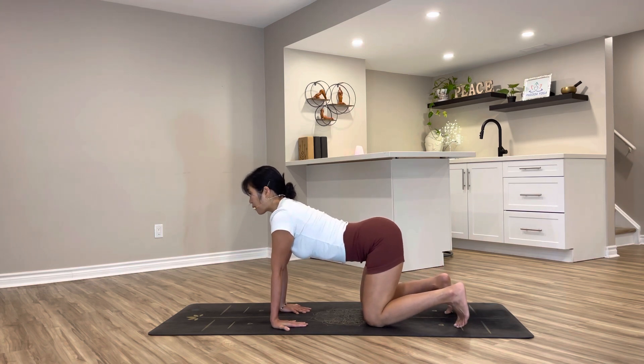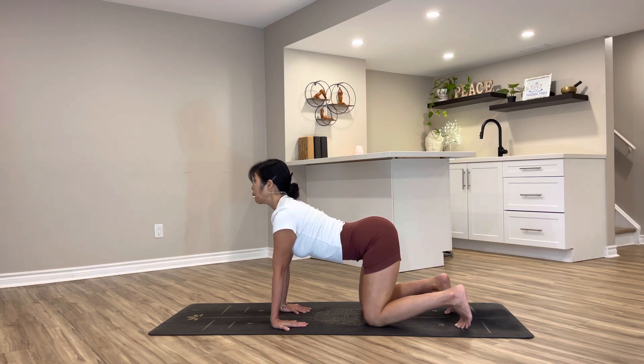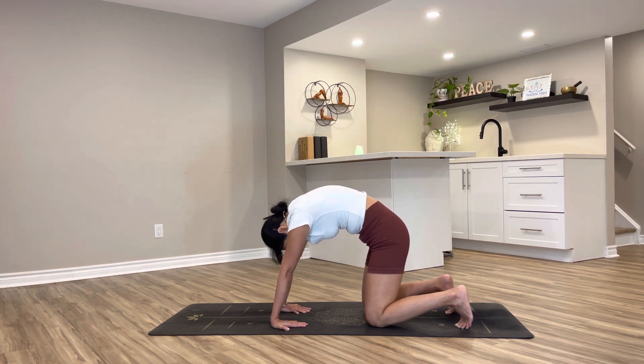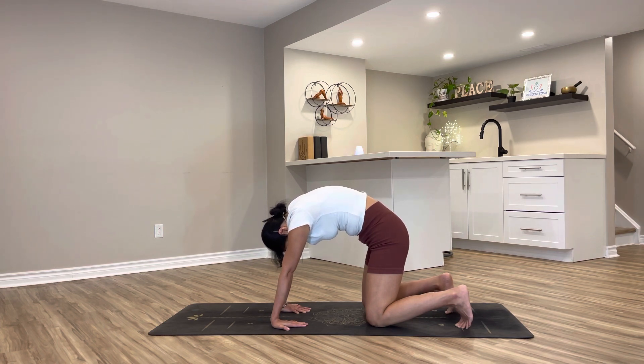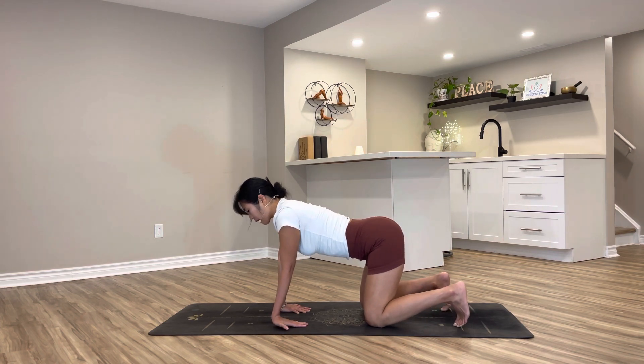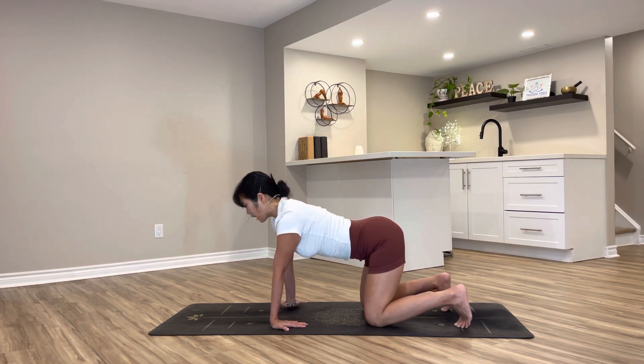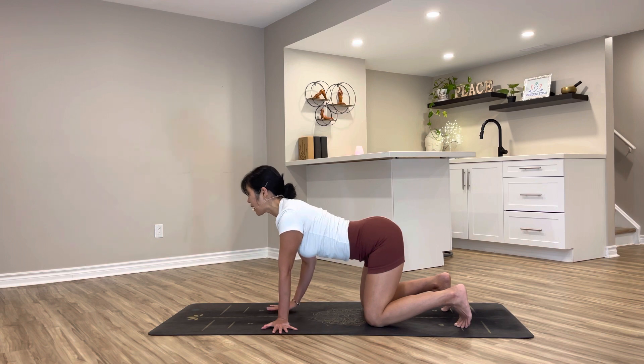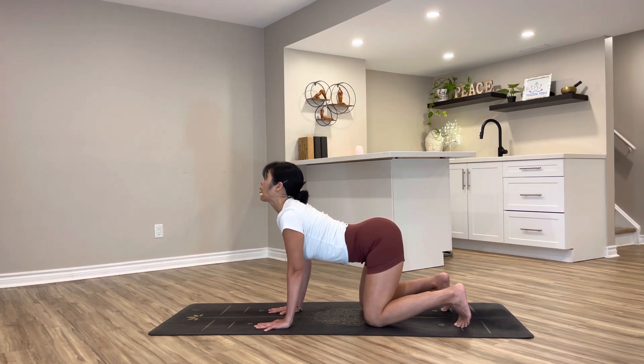Taking a few rounds of cat-cow from here. Inhale, drop the belly, push your chest and chin up. Exhale, rounding in one vertebra at a time. Move through cat-cow. If this is too much on your wrist, you can turn your fingers to the outer side, or if you prefer, fingers facing forward.